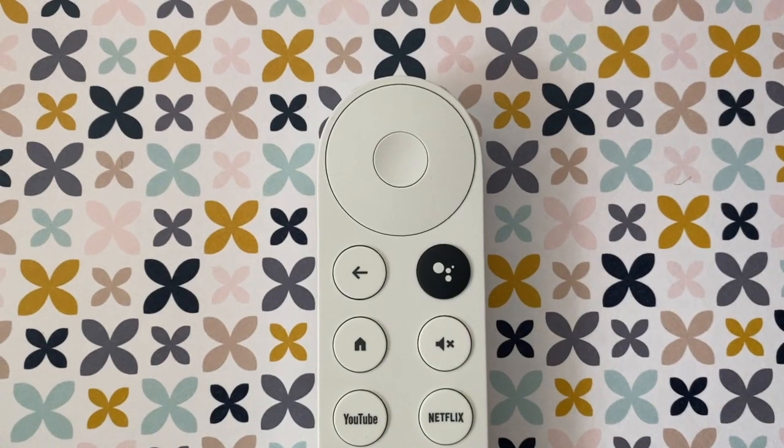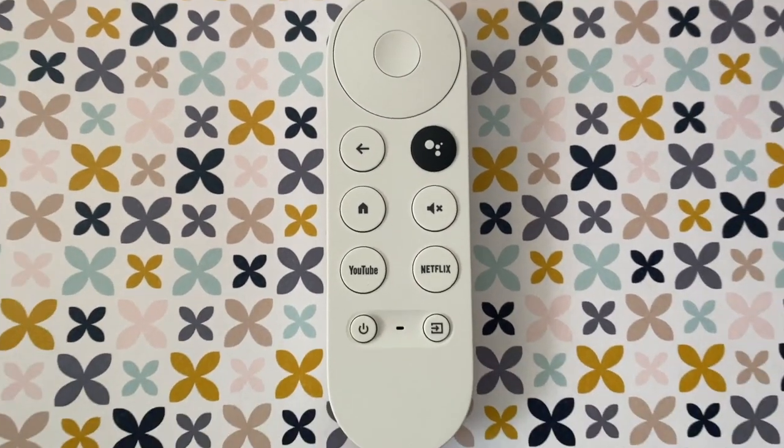If the TV screen shows Start Pairing, press and hold the back and home buttons on the remote until the LED light on the remote starts pulsing.